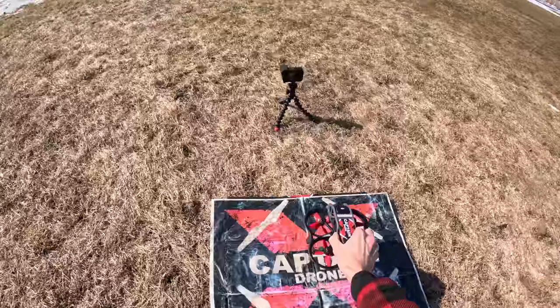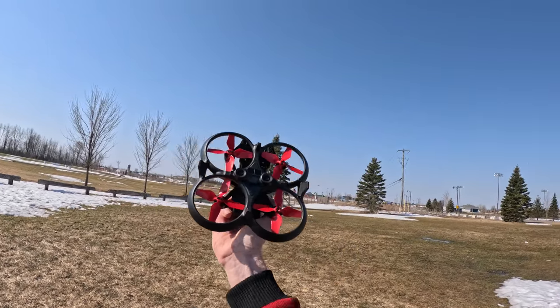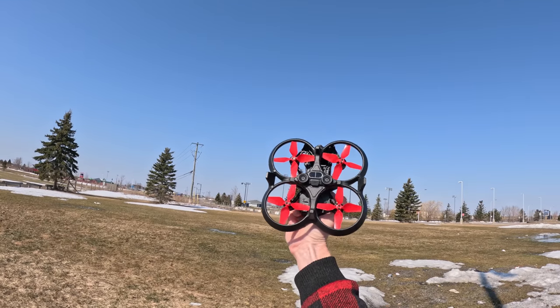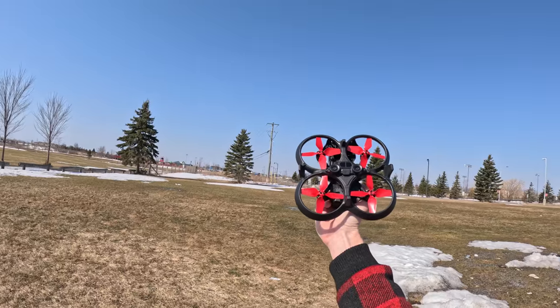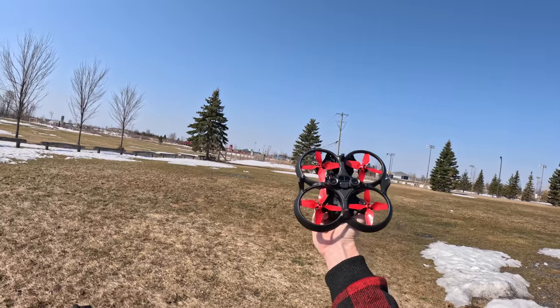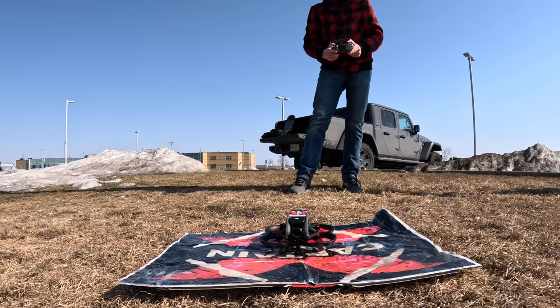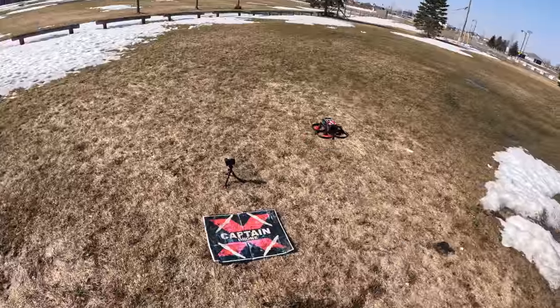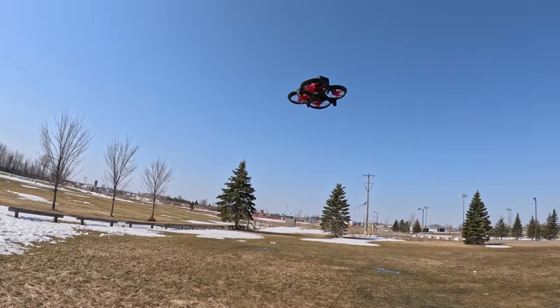We have the red four-bladed Master Air Screw props on. I'm holding it up to the light so you can see the red. I've got a GoPro hat on showing you. We'll see how it flies and whether it's a little less noisy. Let's take it up — I like the red, it looks really nice.